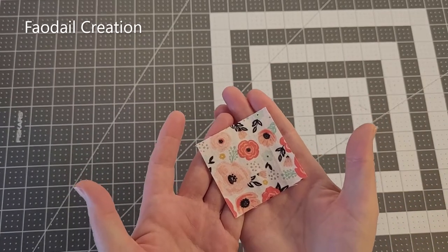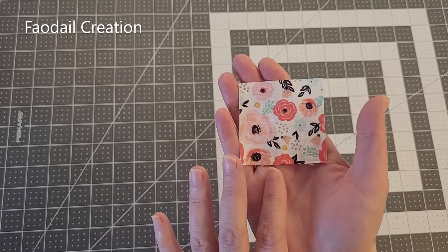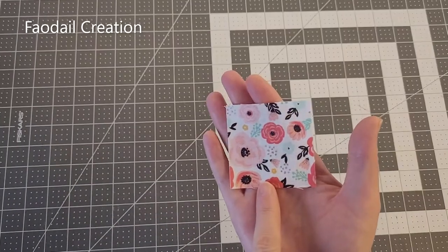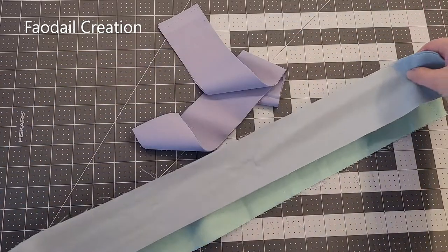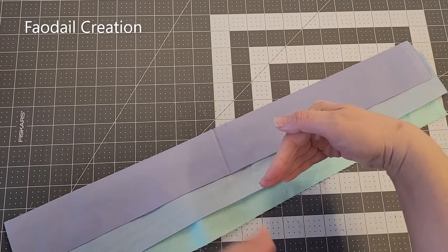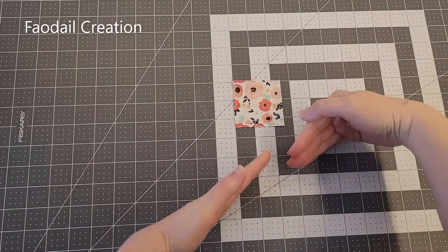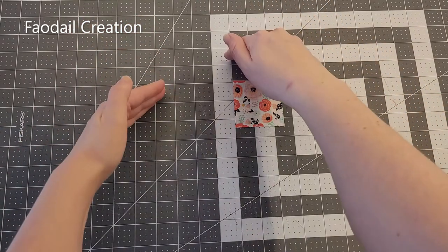In the centre of your log cabin quilt block, traditionally it's normally either a red square or a yellow square, and it's supposed to symbolise the heart of the home. I'm not being traditional, so I have done a two and a half inch centre block. On the other side of the log cabin quilt block we are going to be using blues. One side is supposed to be lighter and the other side darker, so my light fabrics are going to be on the right hand side and the darks on the left hand side.